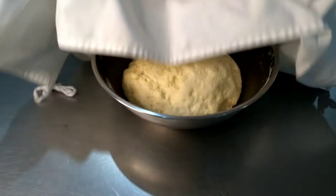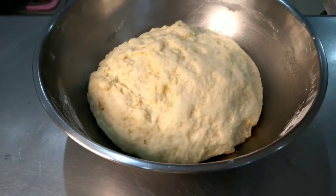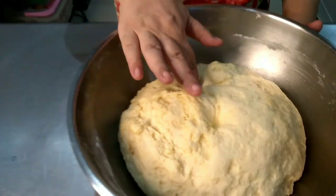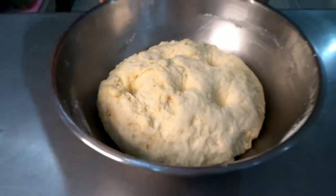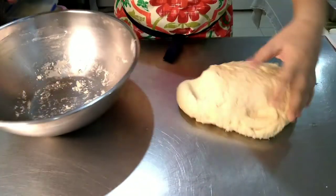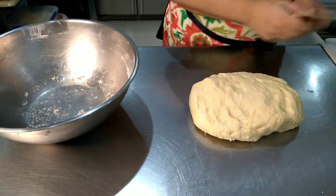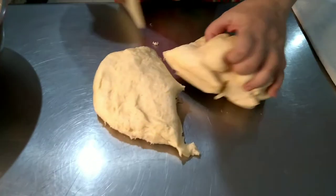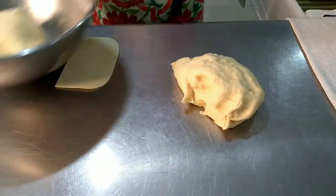So now let's check how our dough looks like. Use the finger test — if it doesn't bounce back anymore, then this is done. Punch down. We'll divide this into two using a dough cutter. Set aside.